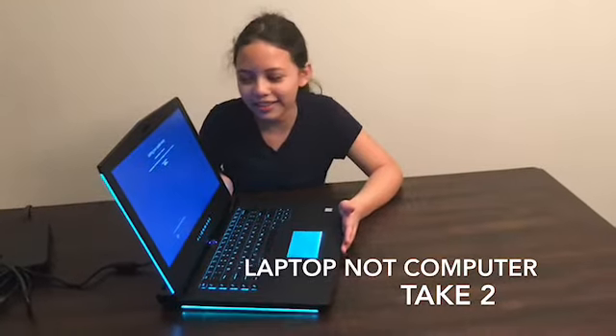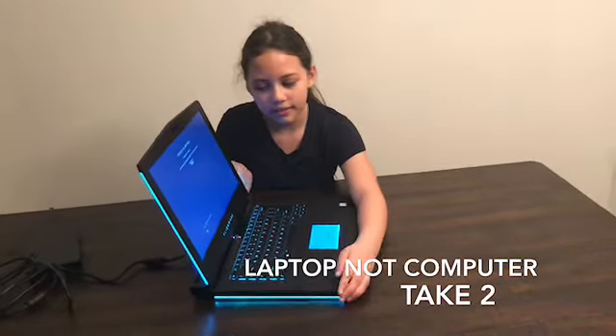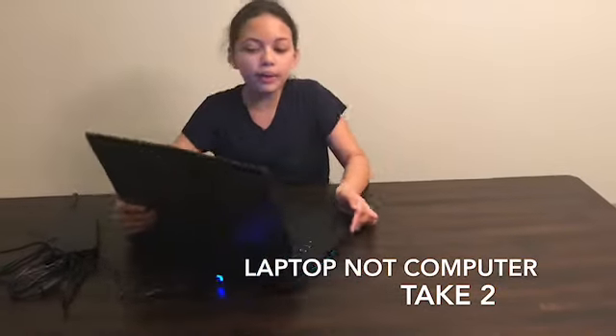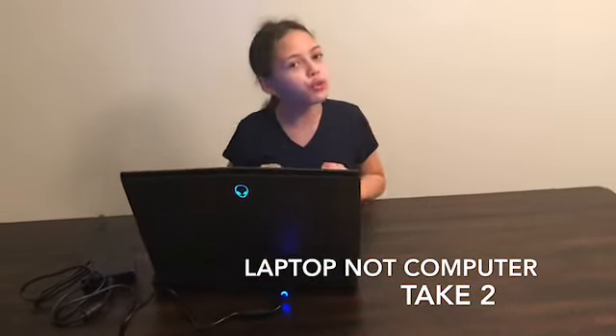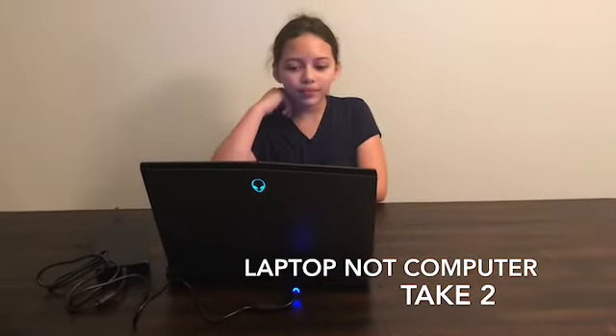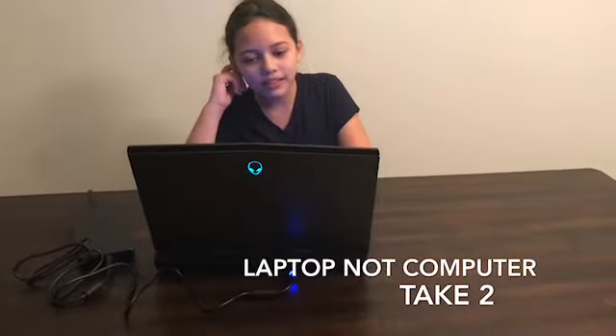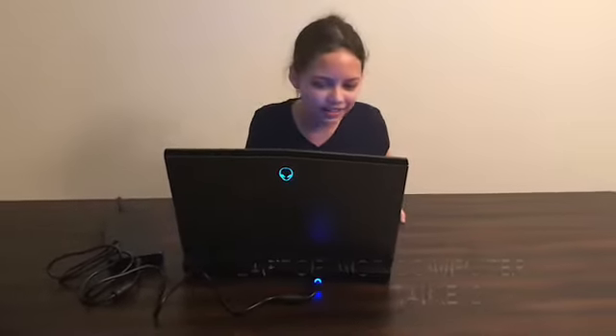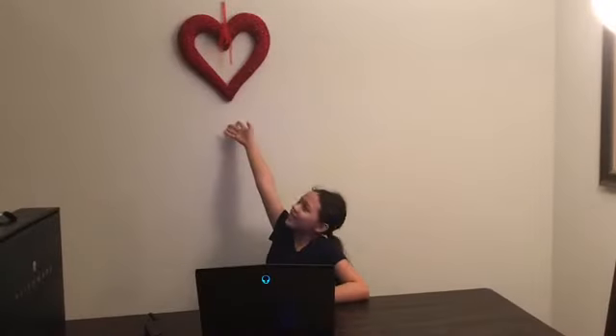Look how beautiful it is. Can you tell them what kind of computer it is? It's the Lamborghini of computers — the R3-15. It's still updating; it takes so long to update. Technical specs will be inserted at the end of the video. Thank you for watching, please like and subscribe. Happy Valentine's Day.